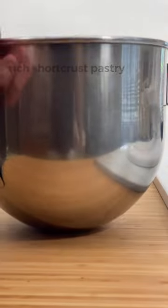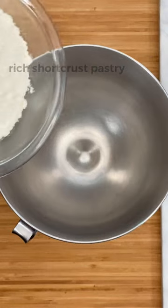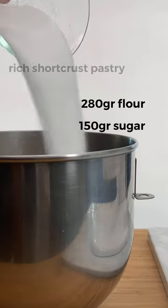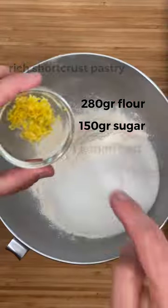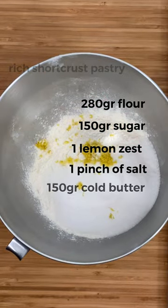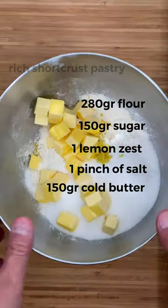For the rich short-crust pastry we need 280 grams of flour, 150 grams of sugar, the zest of a lemon, one pinch of salt, and 150 grams of cold butter in cubes.